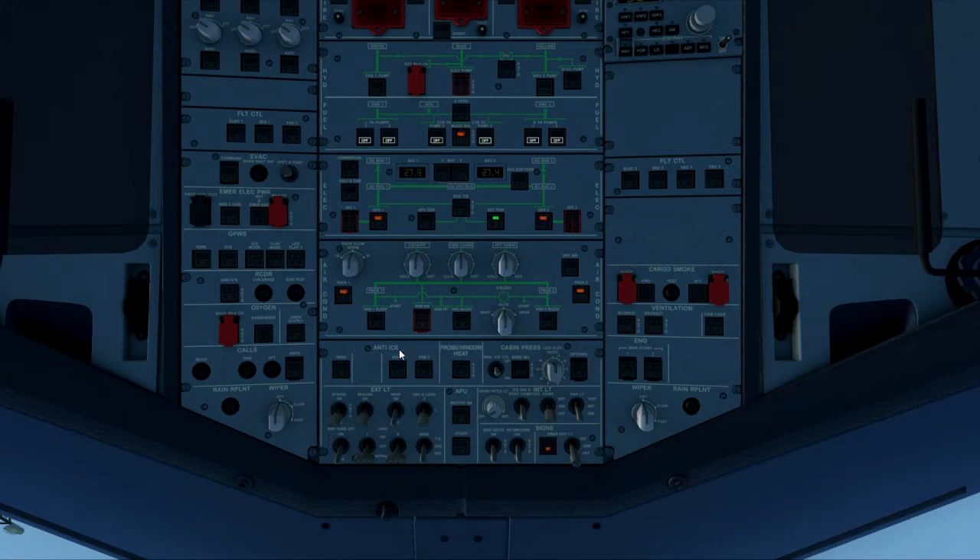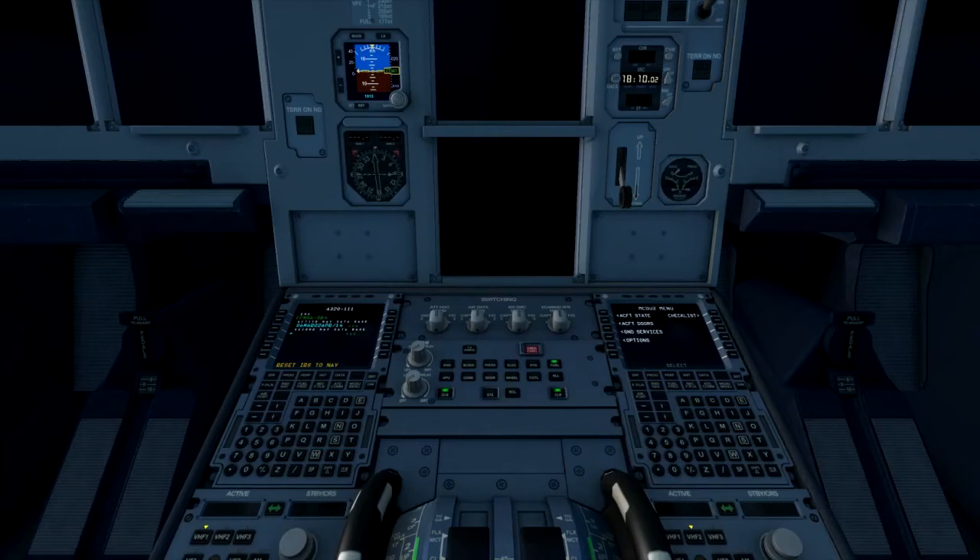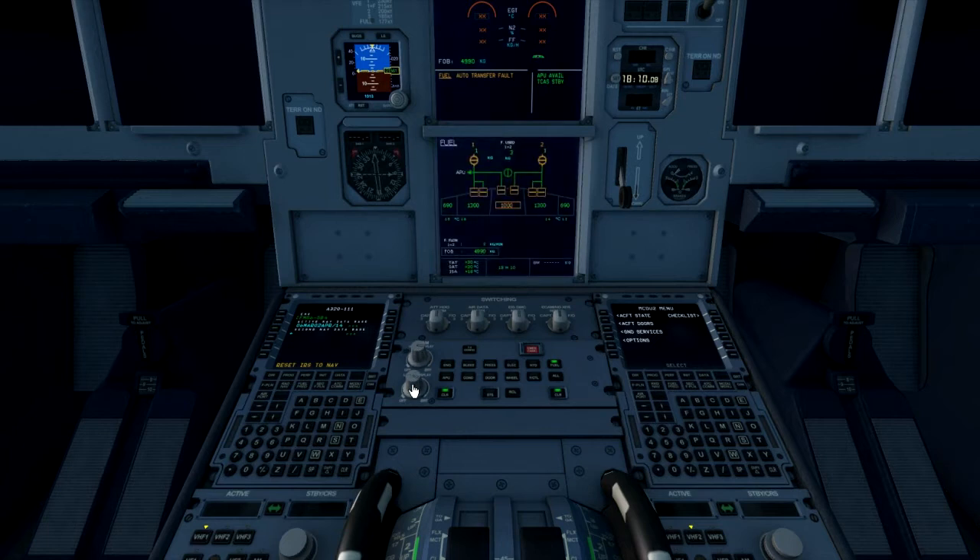We can then turn the batteries on. Once that has been completed we can start the cockpit preparation. You can either turn the external power on or we can turn the APU on, so master switch on, start switch on. We then check the ECAM display, turn it on using that switch there and the lower through that switch.